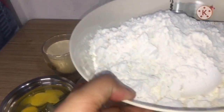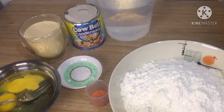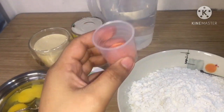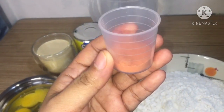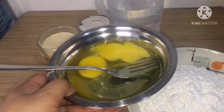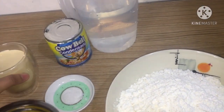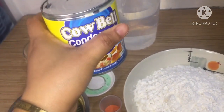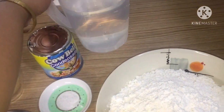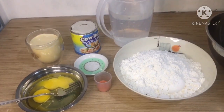Ito po ang ingredients guys. Dito po sa platong ito, nilagay ko na po yung 2 cups flour. Meron po tayong food coloring — kulay yellow sya. Pagditingnan niyo po sya is orange, pero kapag napasama mo sya sa water, magiging dilaw na po sya. Meron po tayong eggs, evaporated milk, cowbell condensada, asin, at water. Ito po lahat ng ating ingredients.